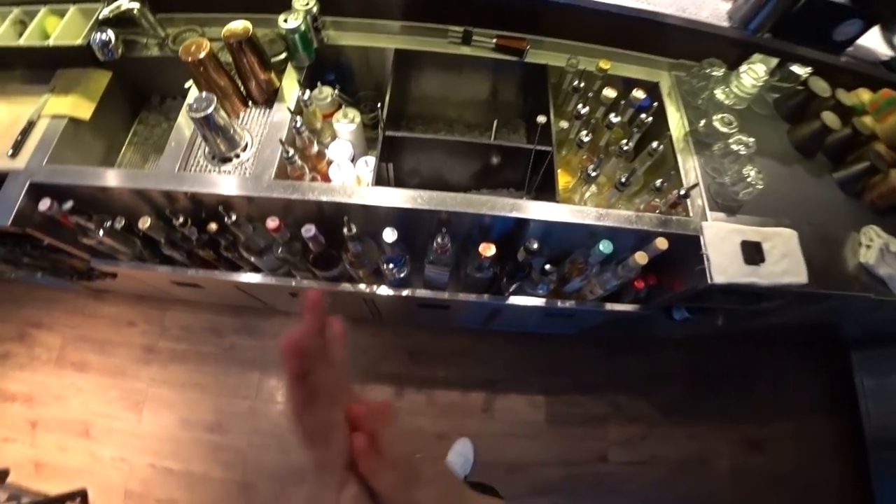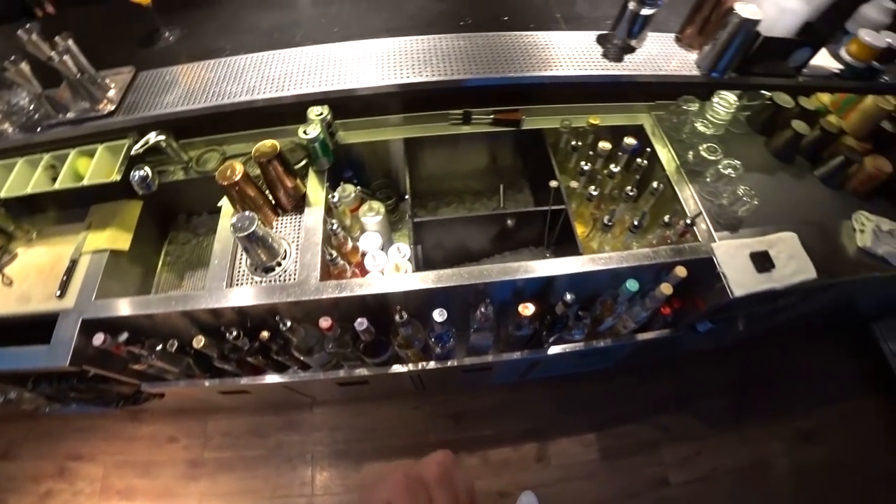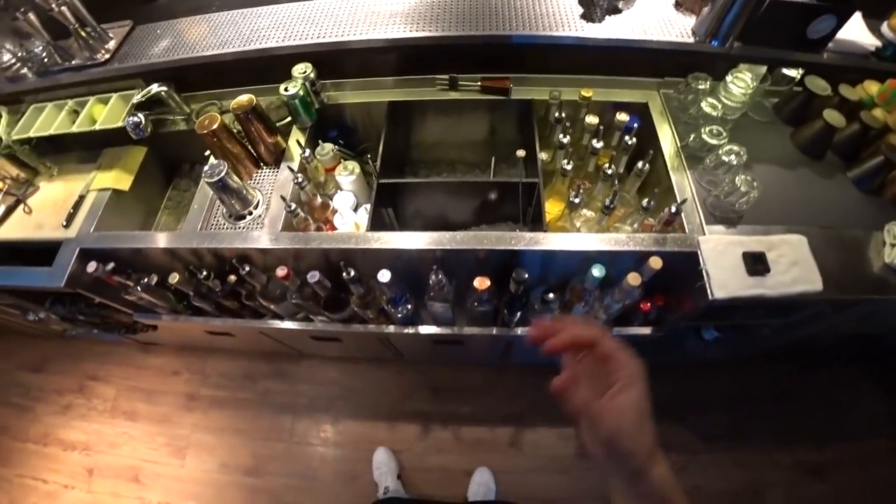Hello everyone, I'm at the Barway restaurant and today I'm going to show you how to make a French wine cocktail.